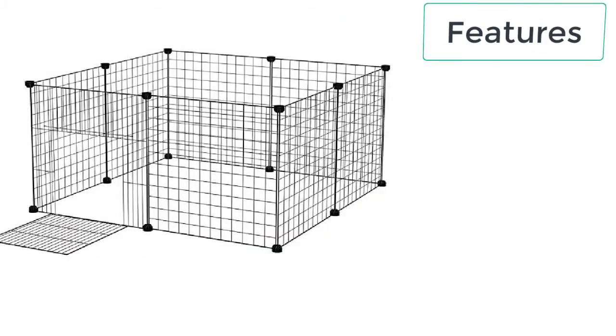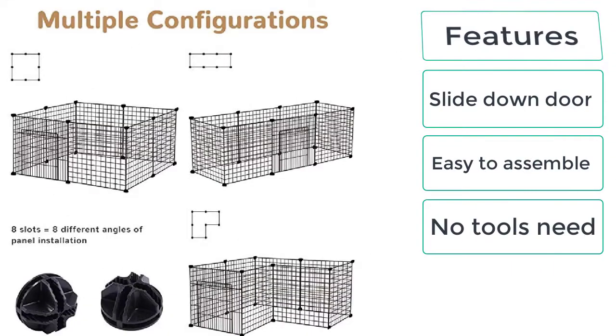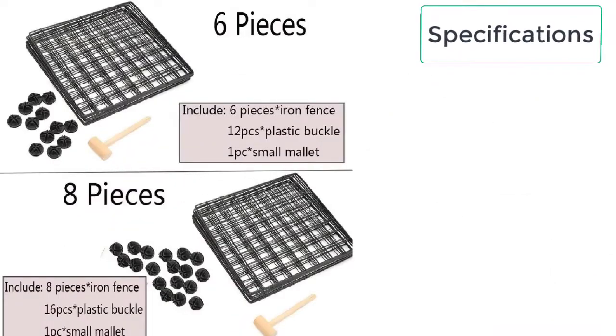These are the features of wire dog crates: slide-down door, easy to assemble, no tools needed, and multiple configurations.